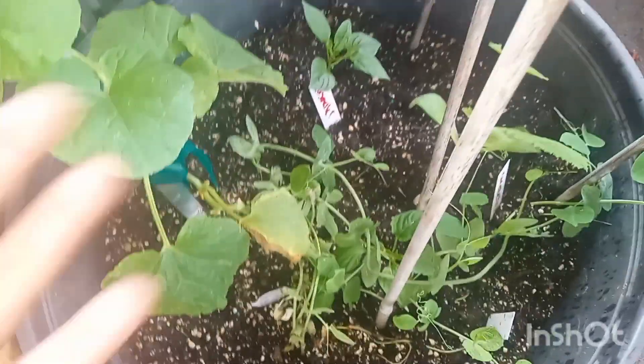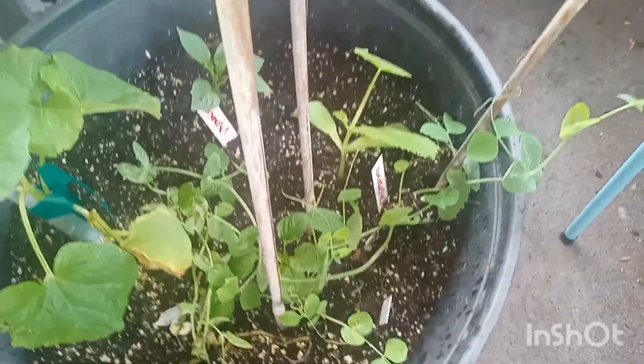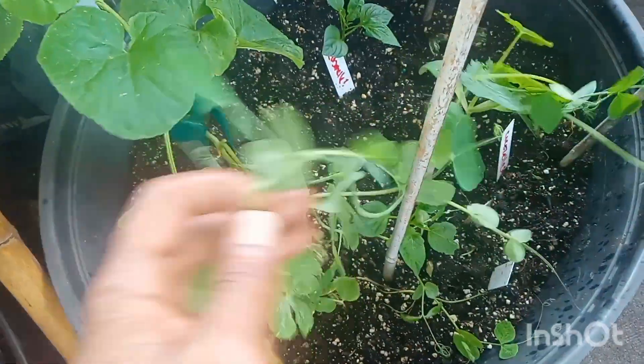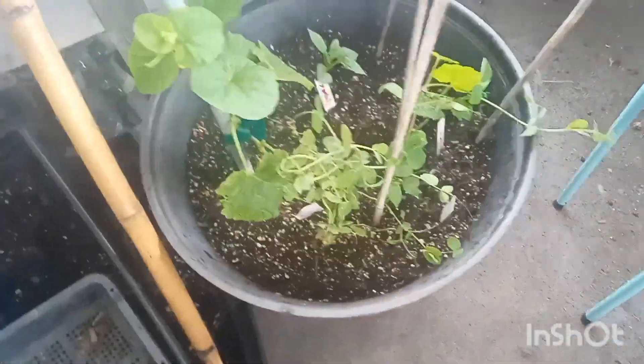Down here I also have a jack-of-all-trades pot — I've got a cubanelle in the back, a cocazelle squash, and some snap peas. But the snap peas aren't really doing anything; it's been hot lately and they look stressed, so I probably won't get any peas. I might bring them indoors and try to grow them, but not sure yet.